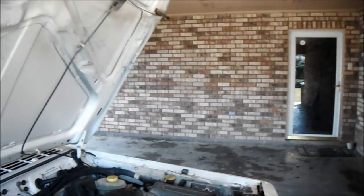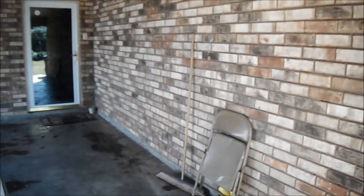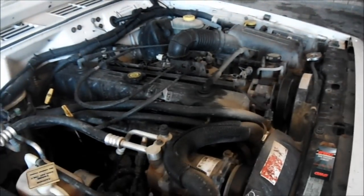Dalton456 here with a Jeep repair video. This is just a basic overview of how to change the oil pressure switch on a 2000 Jeep Cherokee.